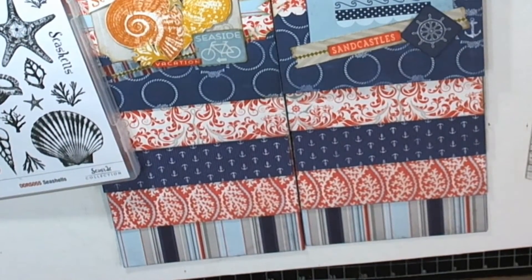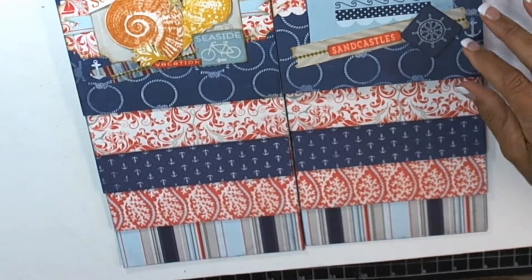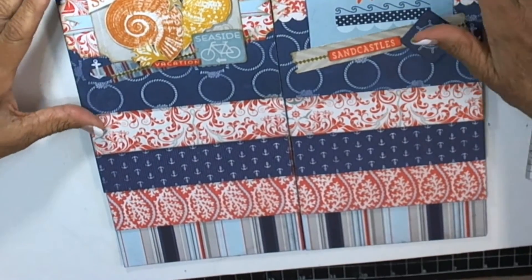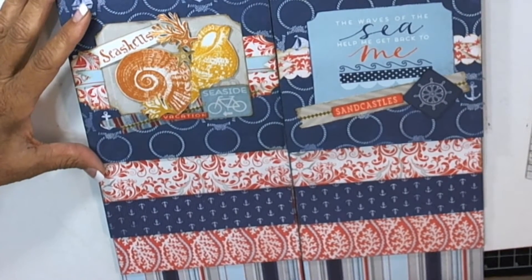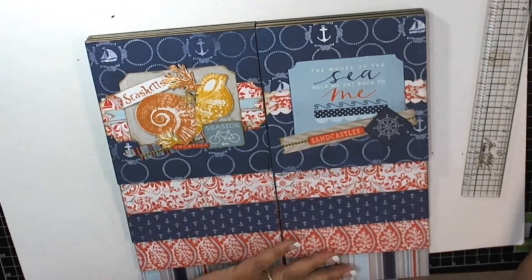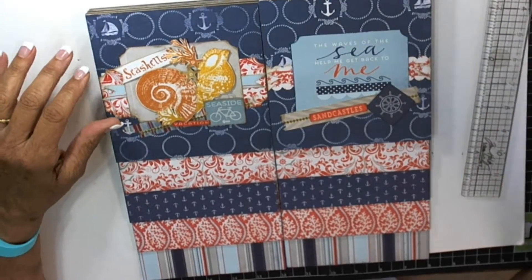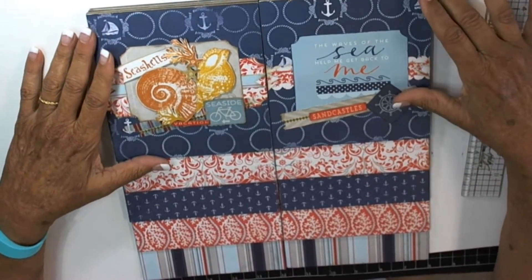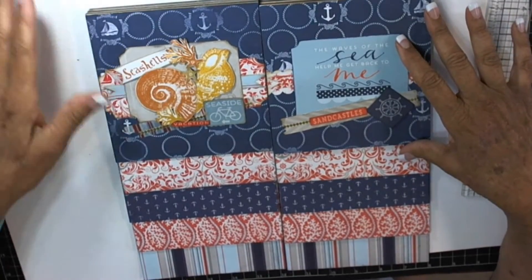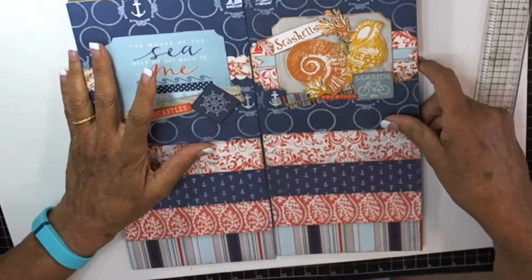These are the two pages or two sides to this - these are the two flips. I've already put them together and if you don't know how to put it together, there are tutorials on our YouTube that you can check. I'll try to put a link down below that shows how to assemble it. I think I'm going to put them probably this way.